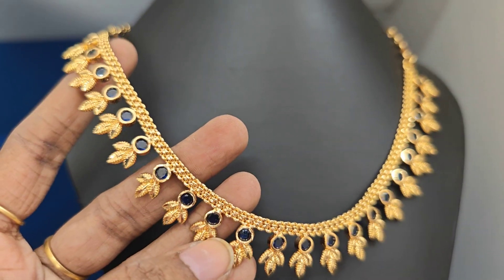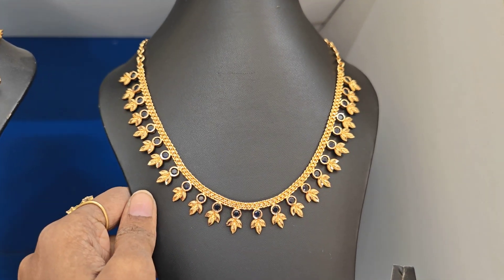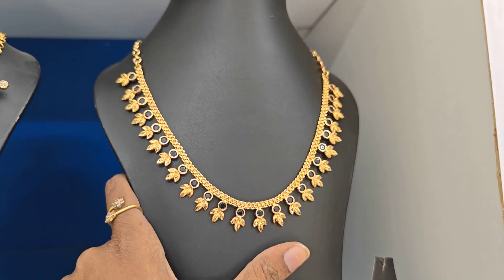Royal blue color, dark color blue. ₹550 plus shipping cost, around price. I will see you in the next video.